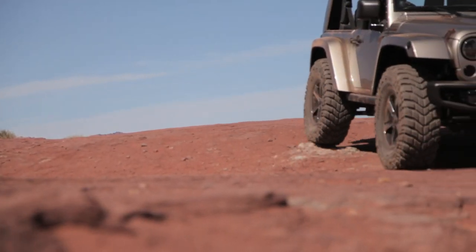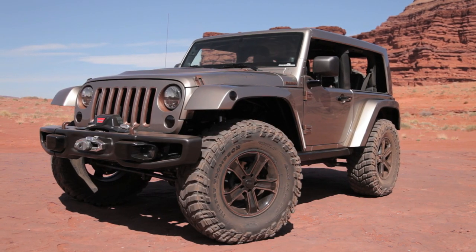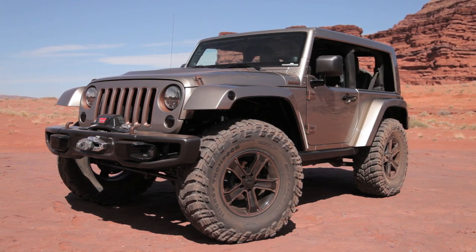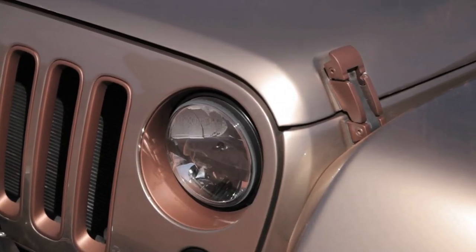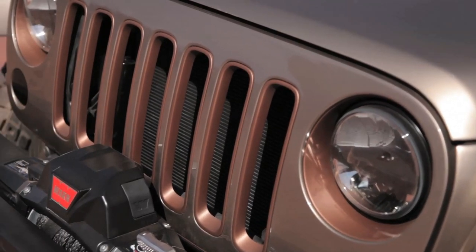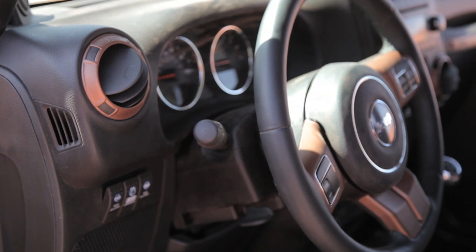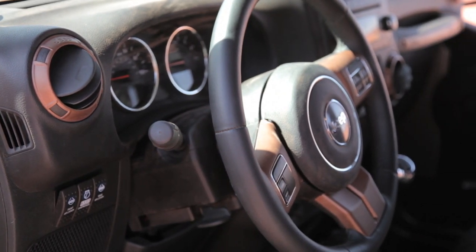This is also one of the more unique paint jobs on the concept vehicle because it blends a lot of different colors. There's gold, sandstone, and copper that are accented all throughout. The different color accents can be found on the Rubicon bumper used in the front, the hood hinges, and even the interior — the air conditioning bezels are a different color.